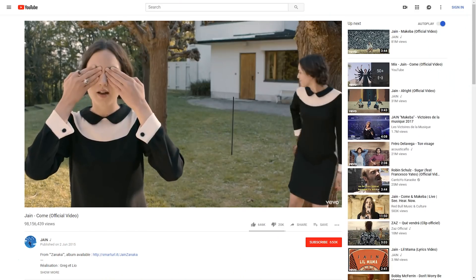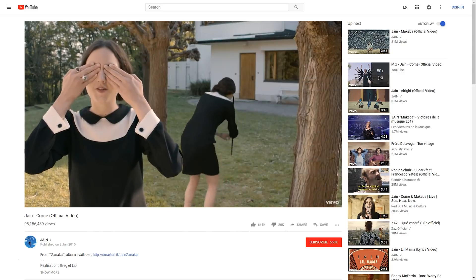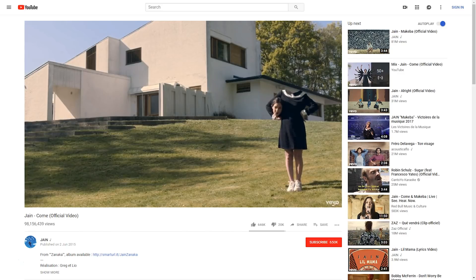For the effect this week, we chose to recreate something out of an older music video named Come by the artist Jane. This music video is packed with effects and we had to choose one, otherwise this would be a very, very long video. And by seeing the intro, you already know which effect. So without further ado, let's start the building montage.